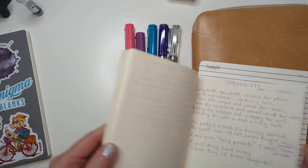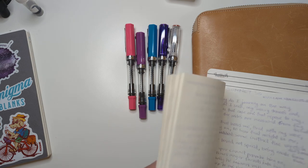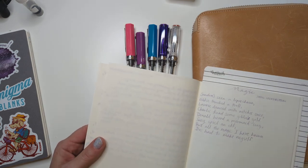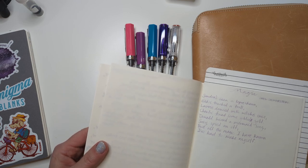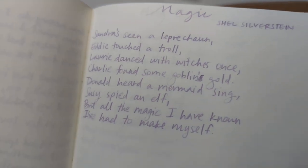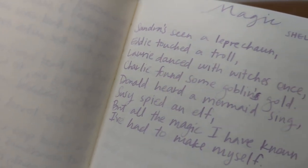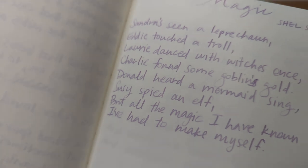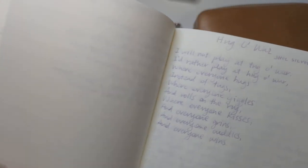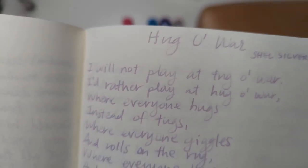I'll show you the writing. I didn't do as much writing this week; I did copy more poetry. I don't know what I'm going to do for next week because this is like all the poetry that I feel like copying at this point. So I copied from my favorite poet who writes very serious stuff all the time - Shel Silverstein. Here's the extra fine, which writes really nicely. The fine - I thought, you know, maybe I will like it if I write one of my favorite poems, 'Hug O' War.'